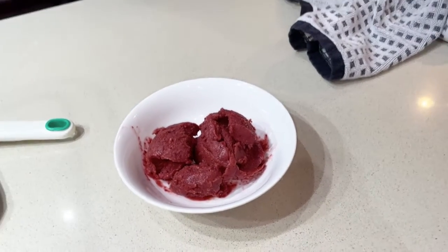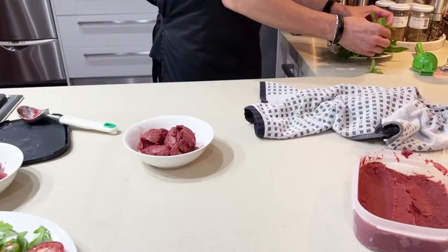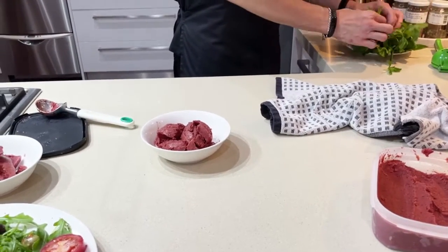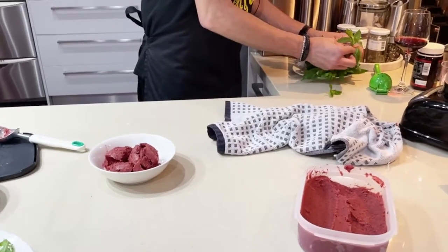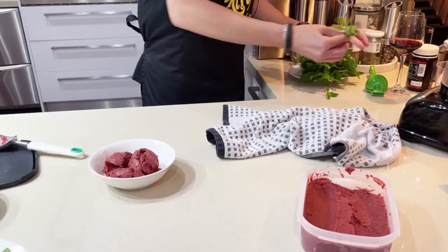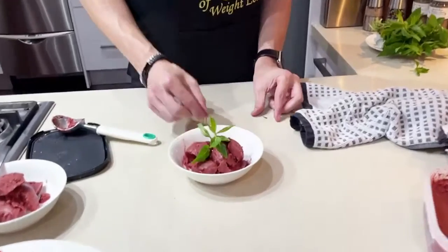Then what we are going to do is put some mint on the top. Let's find a pretty one. And there you have it.